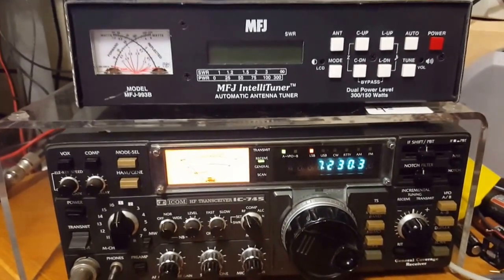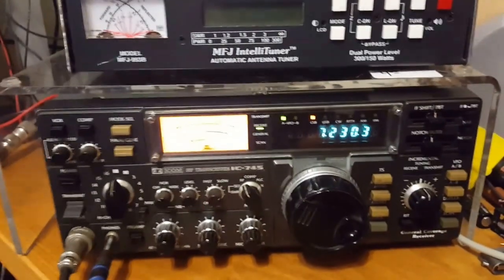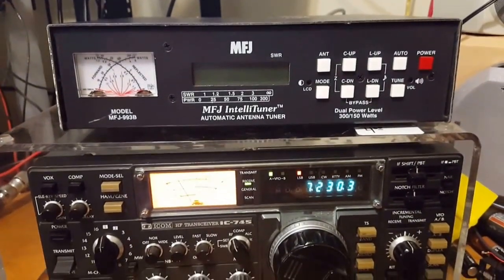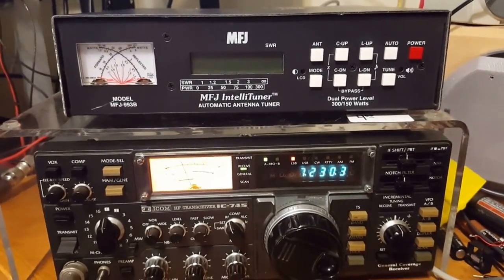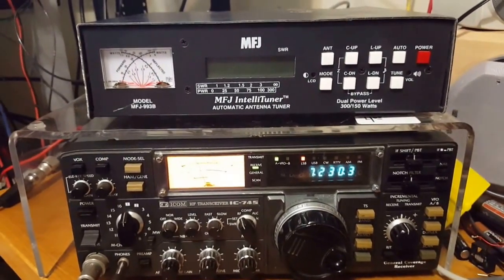Hi guys, it's KK4PYN here. It's Monday — time for Monday Module Madness. Today is going to be a little bit different. I missed last Monday because I was out driving around picking up some new gear. I got a couple fun things, which I'll show you here.